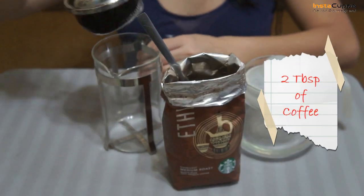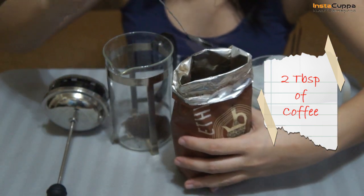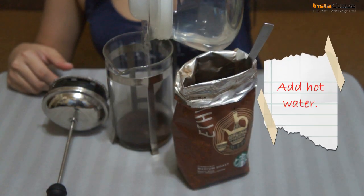Put at least 2 tablespoons of coarsely ground coffee in your French press coffee maker, then add enough hot water.